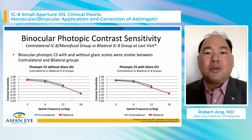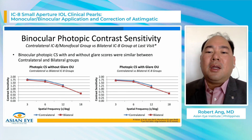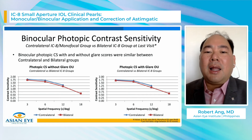For mesopic contrast sensitivity, without glare it is very similar and very close across groups. However, for mesopic contrast sensitivity with glare, there is some amount of separation at 3, 6, and 12 cycles per degree. The contralateral group seems to perform slightly better than the bilateral group in mesopic contrast sensitivity with glare.